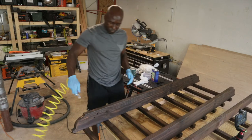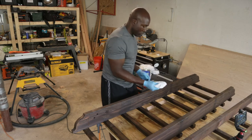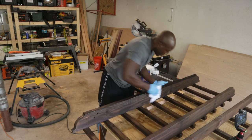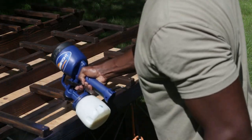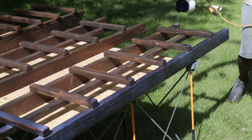After getting a little bit of the dust off from brushing, I use some denatured alcohol to clean the wood in preparation for the finish. It's a good idea to let the wood dry for at least an hour after wiping it down. Finally, I applied two coats of General Finishes Water-Based Stair & Floor 450 Top Coat in flat.